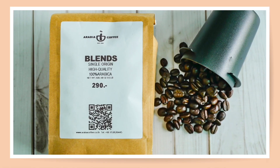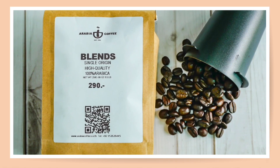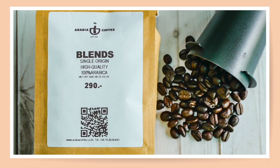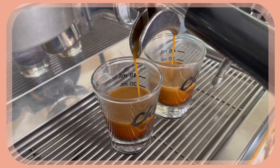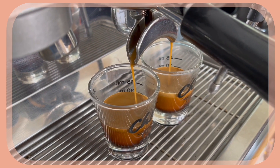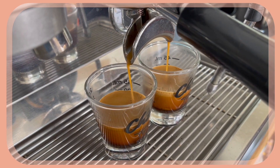Today I'm going to show you iced versions of these classic coffee drinks, and we are going to use single origin 100% Arabica coffee beans. I am using medium roast. For iced drinks you need stronger coffee, so I'm going to use two shots of espresso — about 45 to 60 grams of espresso — for each of these recipes.